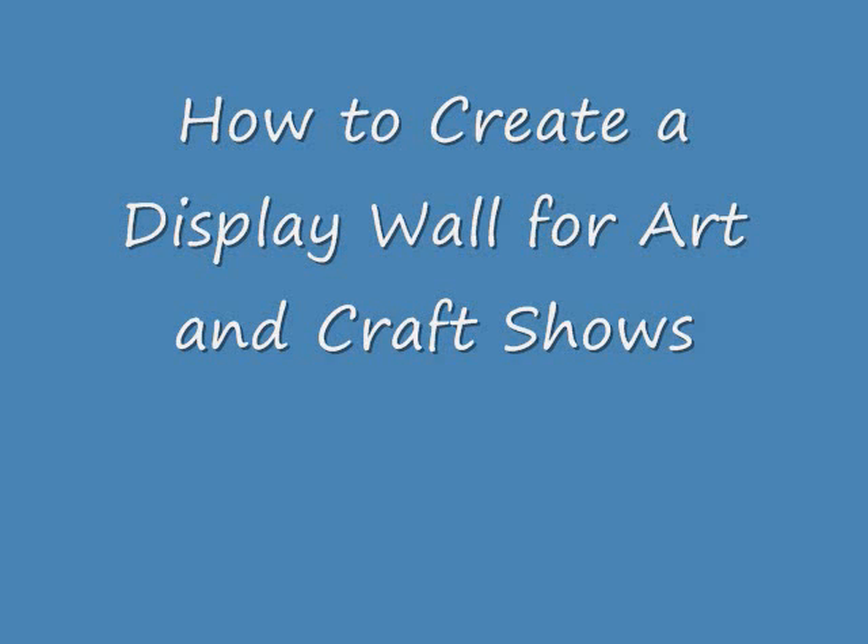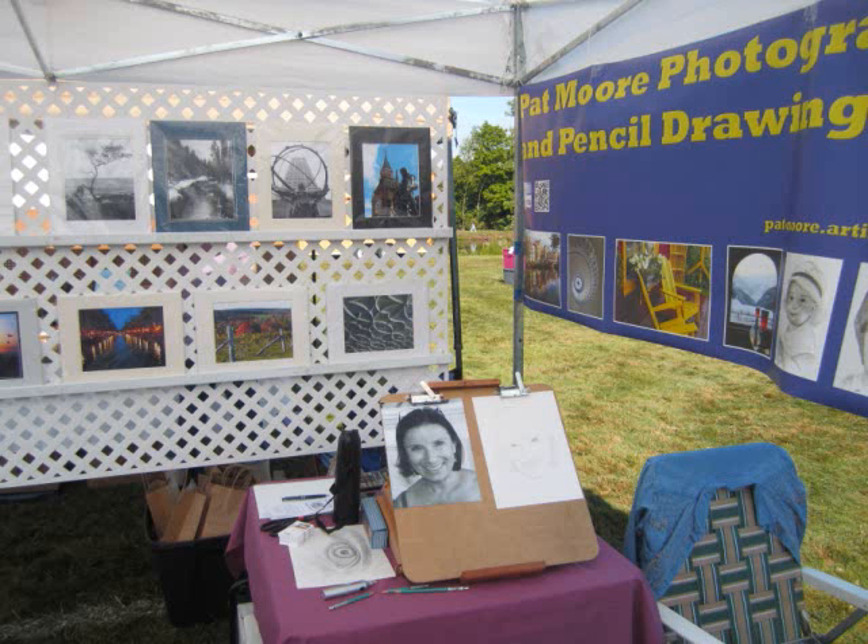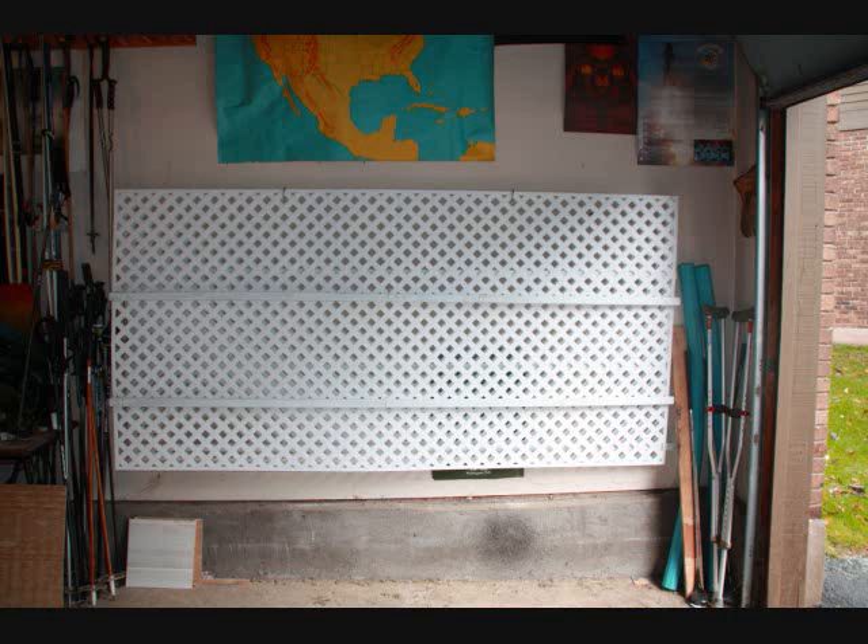I started to display my photography and pencil drawings at art and craft shows, and I kind of wrestled with a reasonable way to display the items. This is what I came up with. It's a solution that won't break the bank. I visited my local Lowe's store and picked up a couple of these plastic lattice panels.